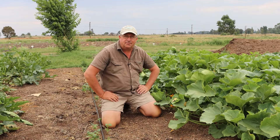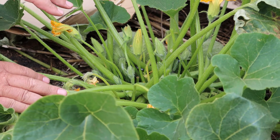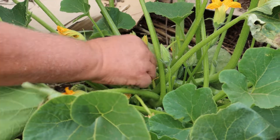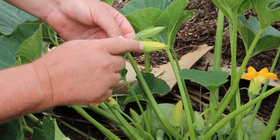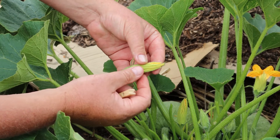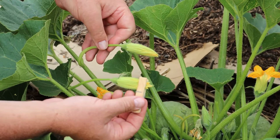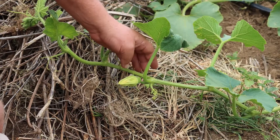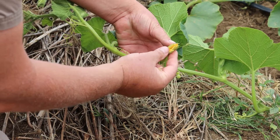It's a very simple process. The important thing when hand pollinating is that you need to identify which flower is going to open tomorrow morning. Here's a good example — this is a male flower that's not ready to open, and this male flower is ready to open tomorrow morning. We call this coloring up. The important thing is to choose a male flower that has colored up. You can see this one has colored up beautifully.